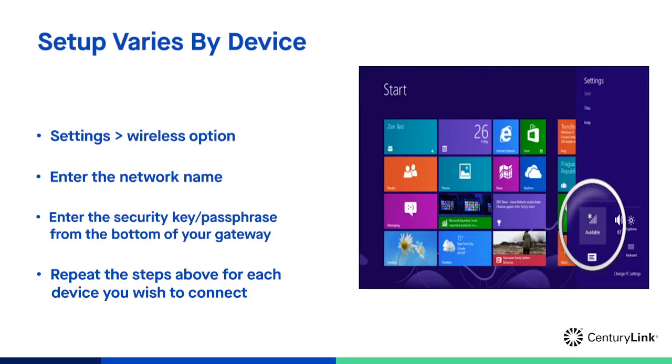Once you locate the wireless options on the device that you're connecting, simply enter the network name and security key passphrase that you found on the bottom or side of your gateway into the Wi-Fi settings of that device and wait for the connection to complete. To connect more than one device to your Wi-Fi network, you simply repeat the above steps for each device.